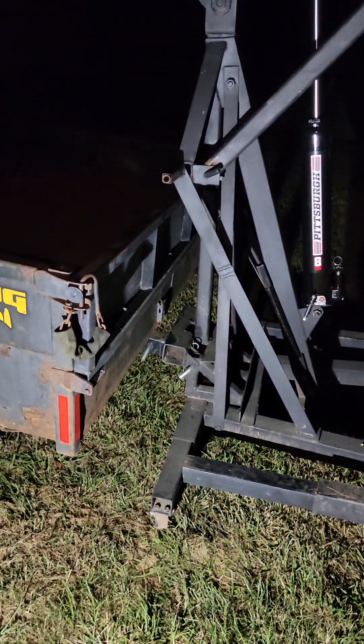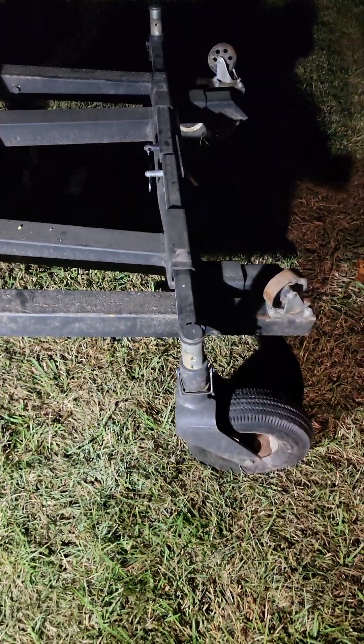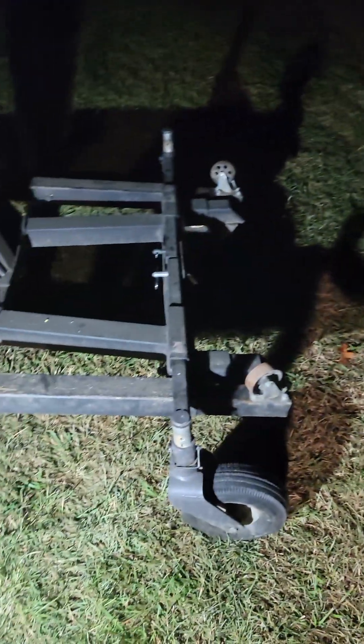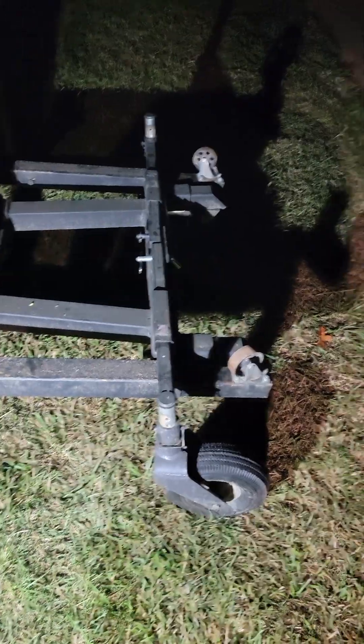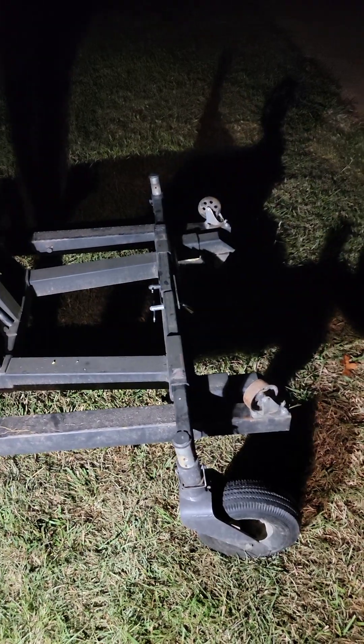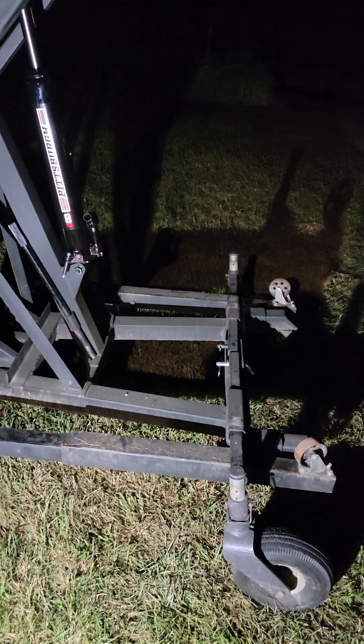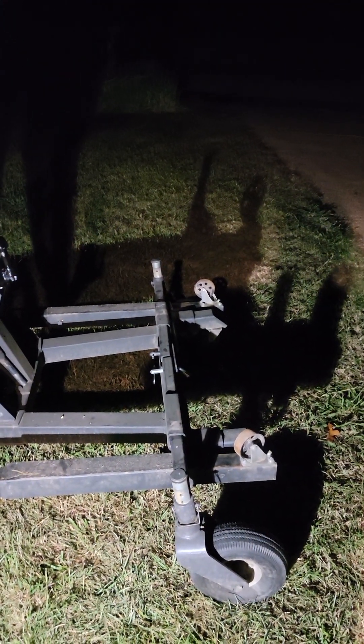If this is taken off the receiver hitch and placed on concrete, these lower legs can be spun forward and extended out to the sides so that the forks reach and the legs go wide enough to set a standard size or slightly oversized pallet all the way to the ground. Running on its little metal casters on concrete, it can be pushed around by hand with several hundred pounds on it.